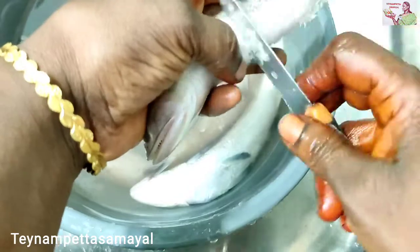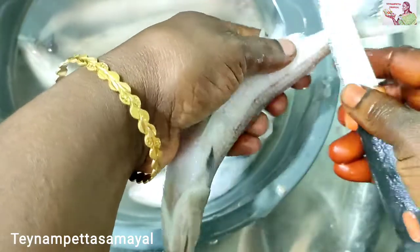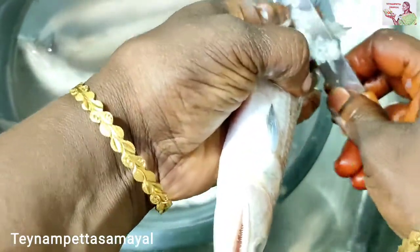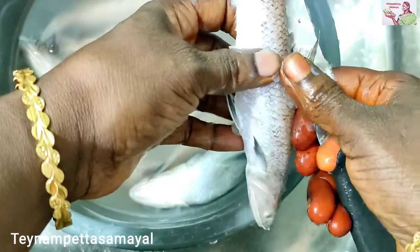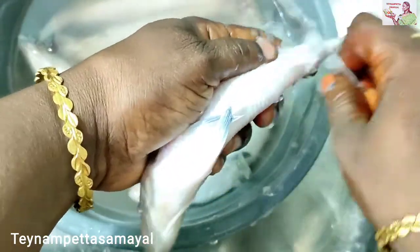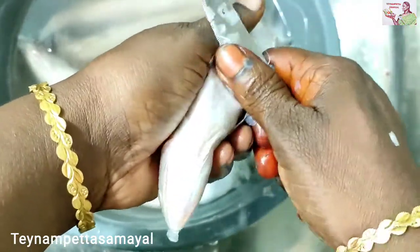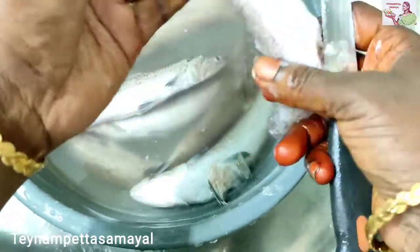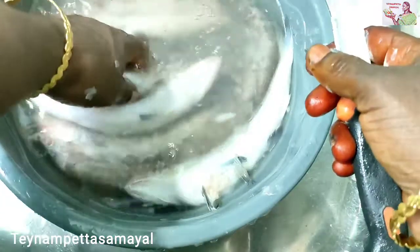Let's put the water clean. I will put the green oil on the top. This is very easy to cut the green oil. I will put the green oil on the front side. We will clean the wall. We will cut the wall.